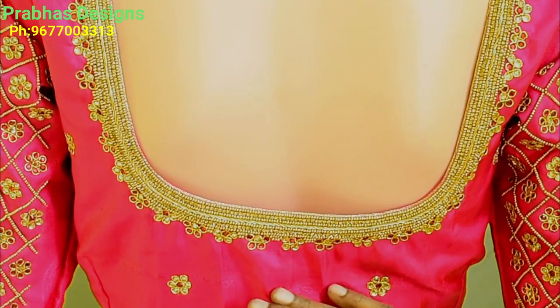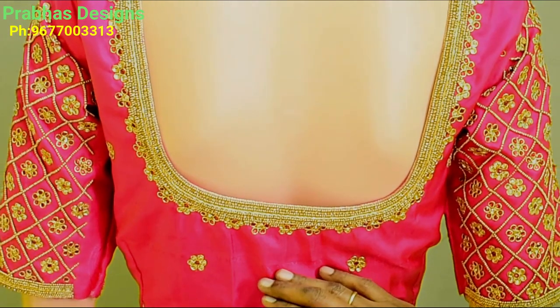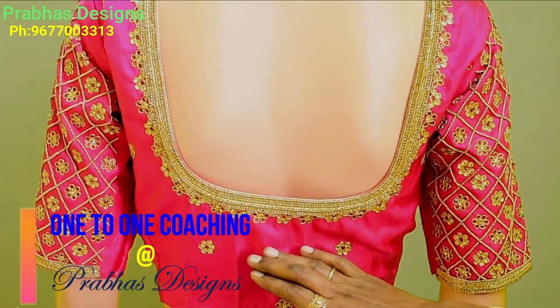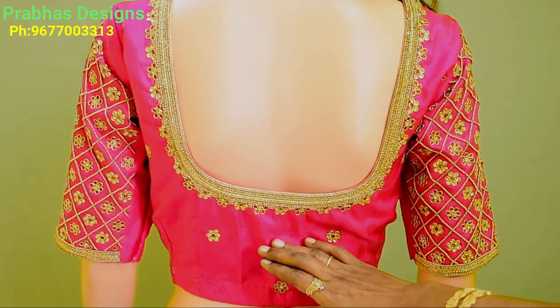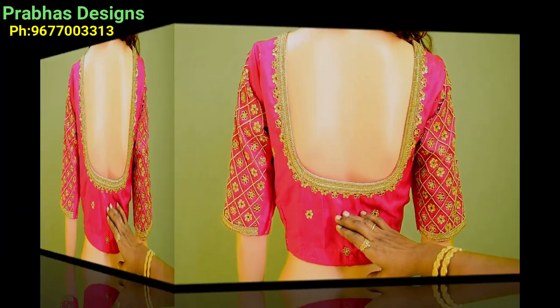It is a very good look. It is very famous — it is a very special design. You can do it. It is a very useful design.